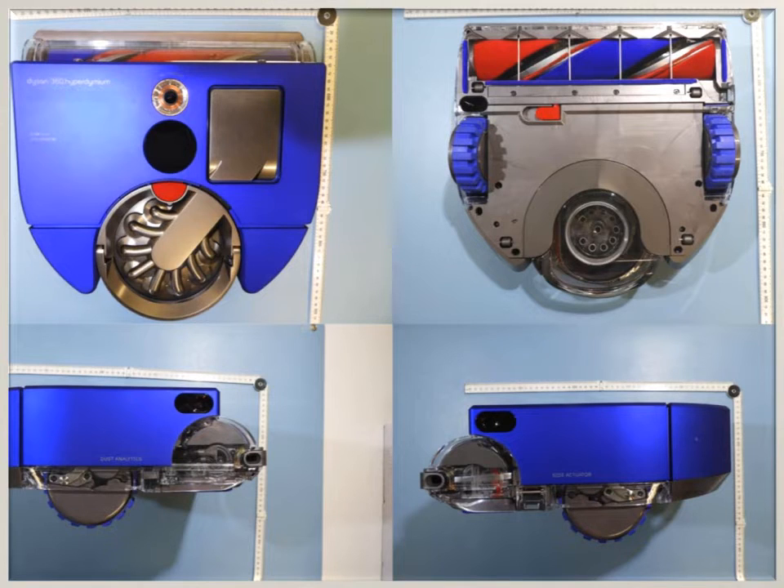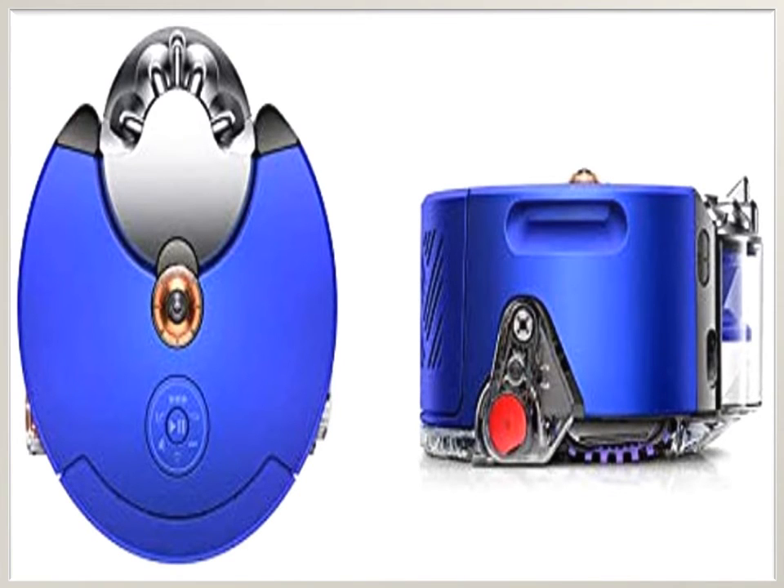It has a full-width brush bar that cleans wherever it goes. You can connect it to the Dyson Link app so you can control the Dyson Robot from anywhere. The Dyson Robot has a 360-eye vision system that can see all around your room at once to intelligently map out and navigate your home. It can calculate a systematic cleaning pattern so it knows where it's been and where it's yet to clean.